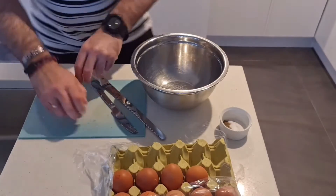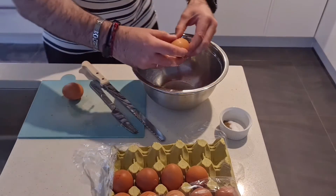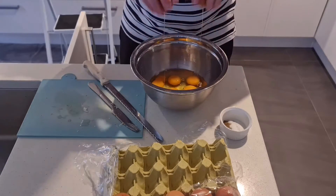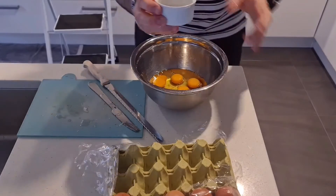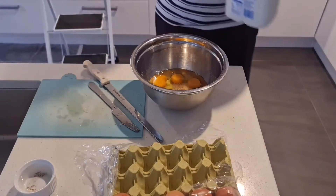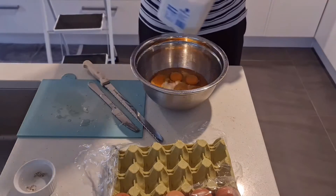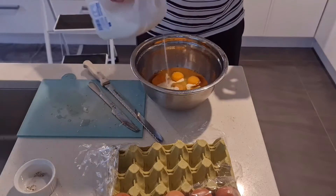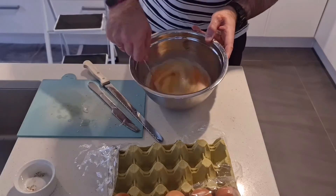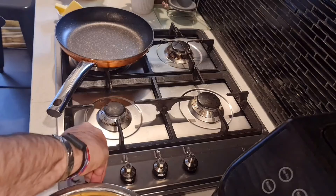Now, get your eggs cracked into a mixing bowl. I'm using two eggs per person, but you can choose pretty much the amount you need. Once you've got them cracked in the bowl, season with a little bit of salt and pepper, and add a few tablespoons of milk per serving. I'm using full cream milk today, but you can also use cream if you prefer. The milk helps to really give a creamy texture to the eggs.